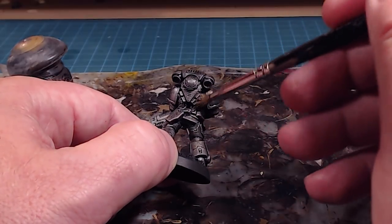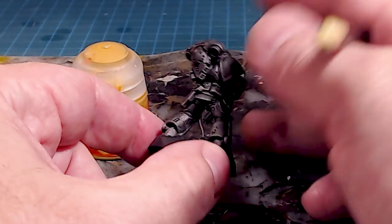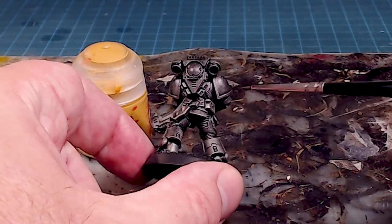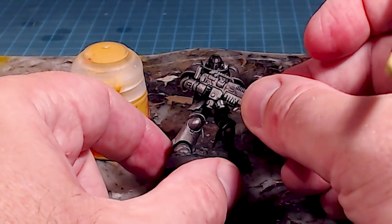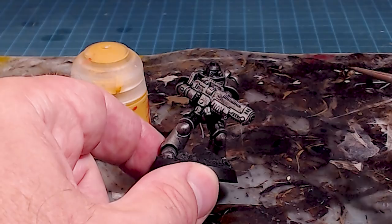I'll let it dry for about 45 minutes. With that wash applied, we've got a nice tamped-down silver look — it evens out the roughness from dry brushing and makes it almost a silver-black. We're going to hit this again with another wash after we get our base colors on, so it'll tamp down even further.